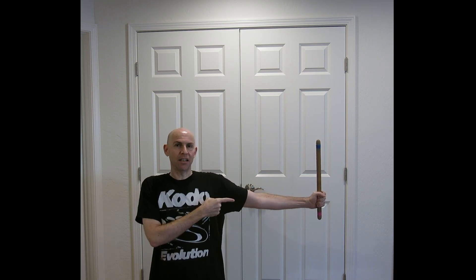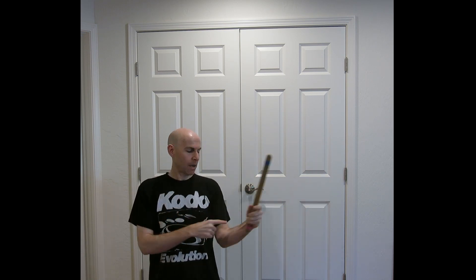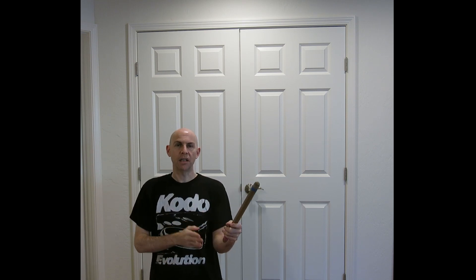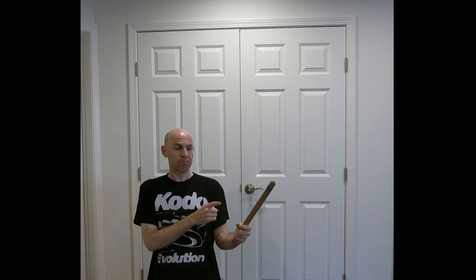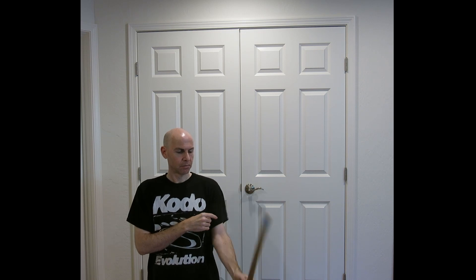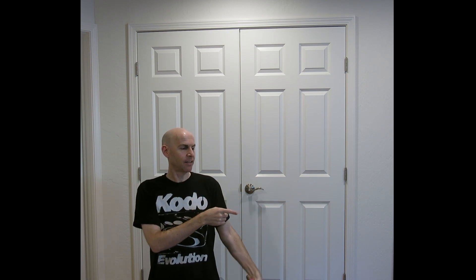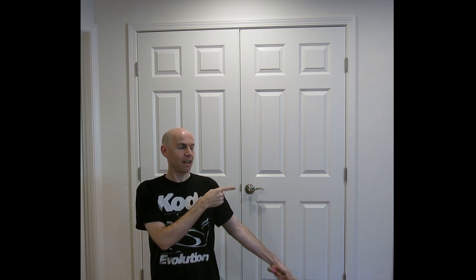Let's call our default twirl position zero, and where we want to get to — to the side — that's 90 degrees. When I start, I've got my elbow bent, and I'm mostly using the lower part of my arm to generate momentum. If I can do zero, I can do 15. It's a very small difference. If I can do 15, I can do 30. 30 means I can do 45, which means I can do 60, 75, and eventually 90.